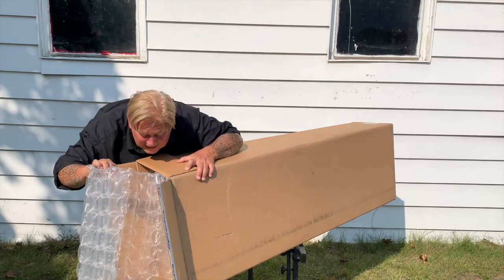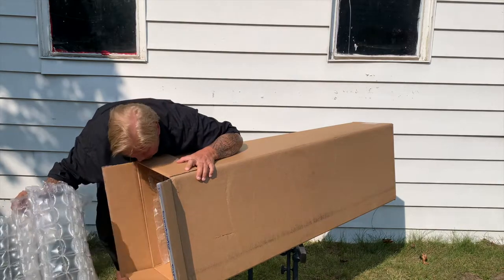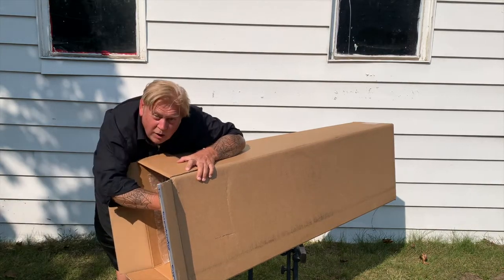Oh man, look at that bubble wrap. It's beautiful. Beautiful.